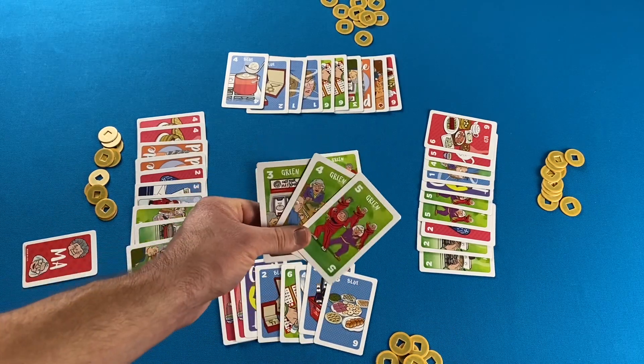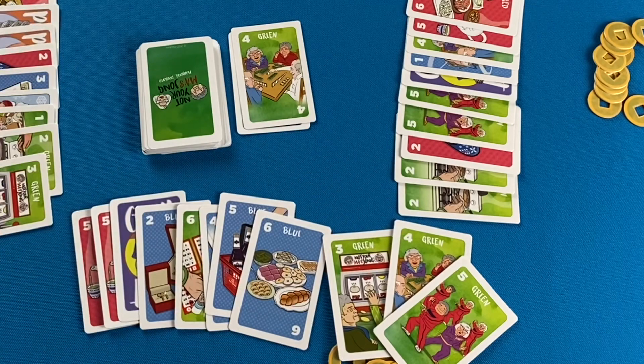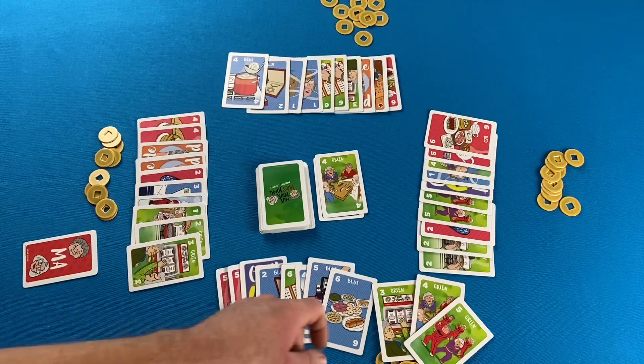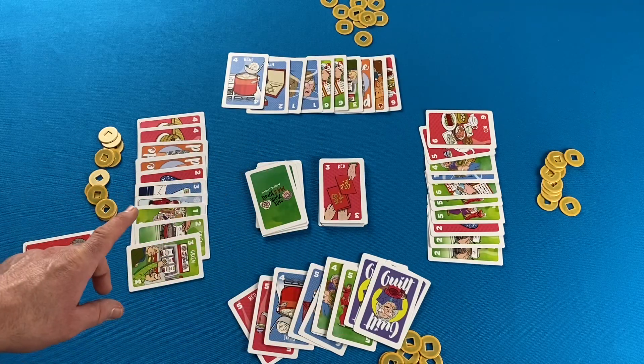For anyone accustomed to rummy, the way they describe sets in this game is a little different. Sets are both three-of-a-kind and sequences of three cards. If it's a sequence, it has to be the same color or suit. If it's a three-of-a-kind set, it either has to be all the same season, all the same emotion, or the same number all from the same color. A pair is two identical cards — two of the same number from the same colored suit, two of the same season cards, or two of the same emotion cards.